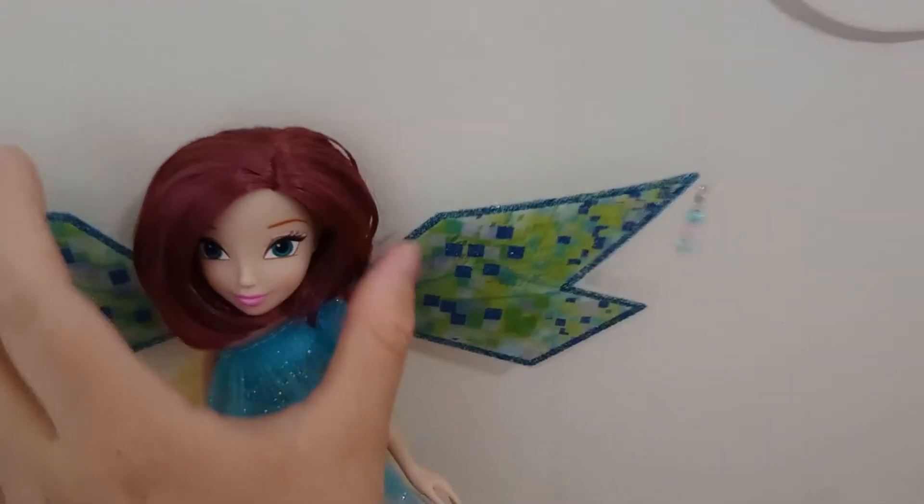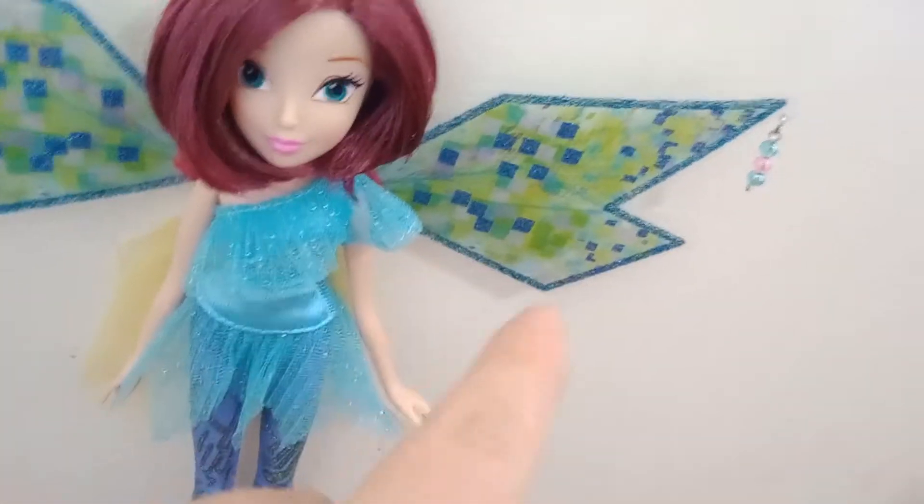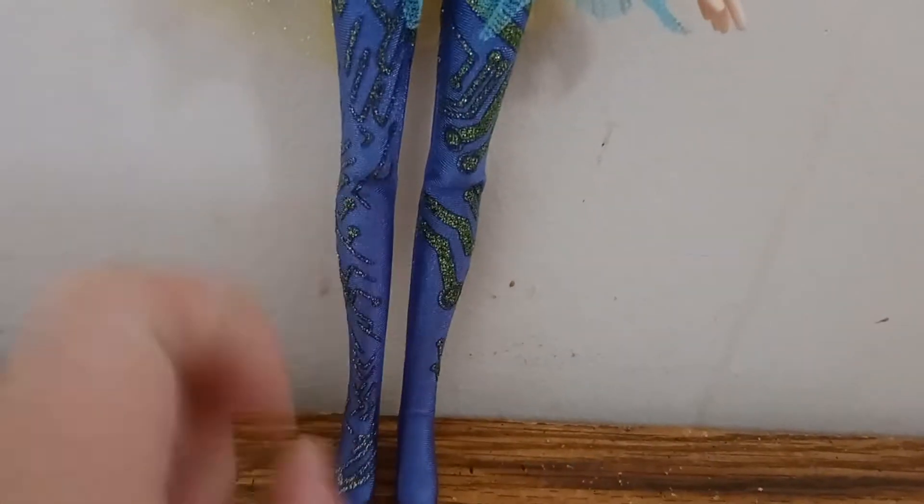Before I forget — she has articulation. She can move her head side to side, she's got wire in her elbows so she can pose them, she's got articulated knees very similar to the Jax Pacific dolls, and she can also move at the shoulders and the hips.